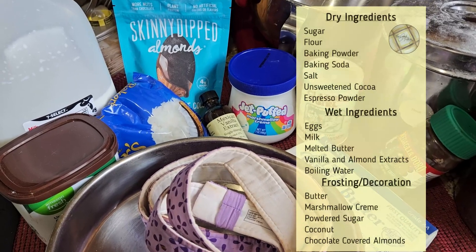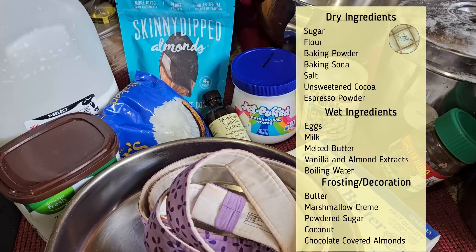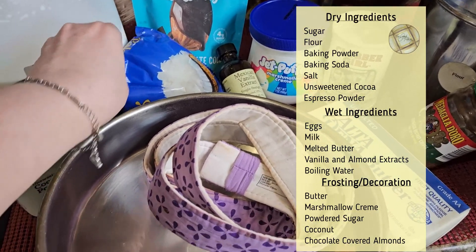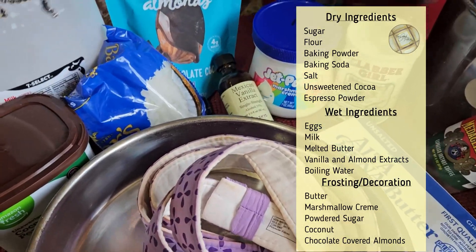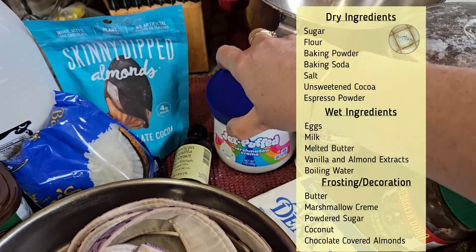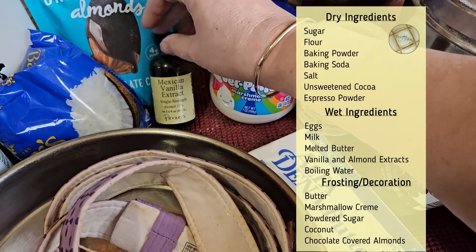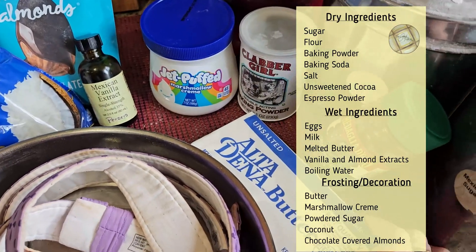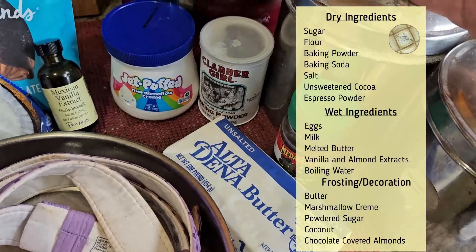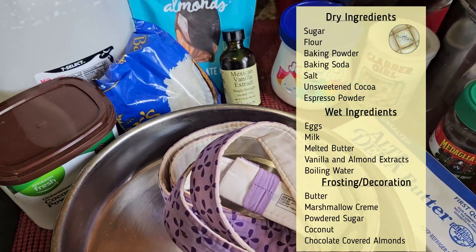Good afternoon and welcome to the Good Plates Kitchen. Today we're going to make an almond joy cake. We have some ingredients here: cocoa, coconut, chocolate-dipped almonds. We're going to make our frosting with Jet-Puffed marshmallow, vanilla for the cake, and melted butter. It's a chocolate cake and it's going to have coffee in it, along with flour, sugar, and milk.